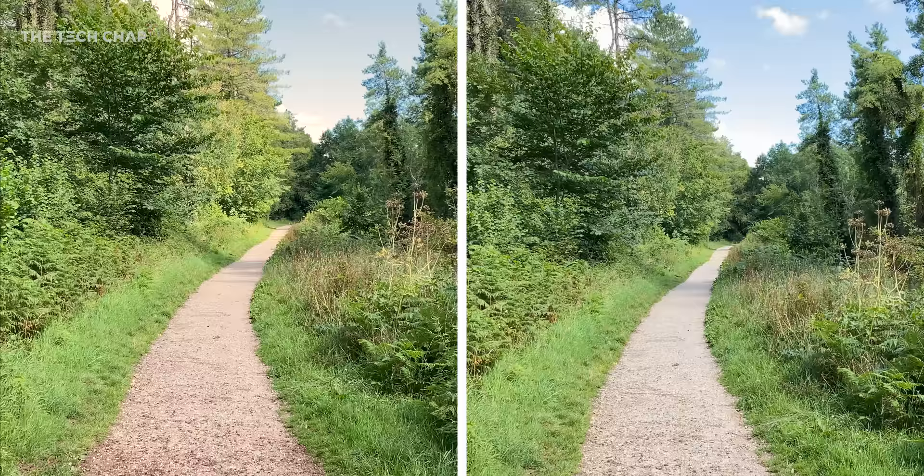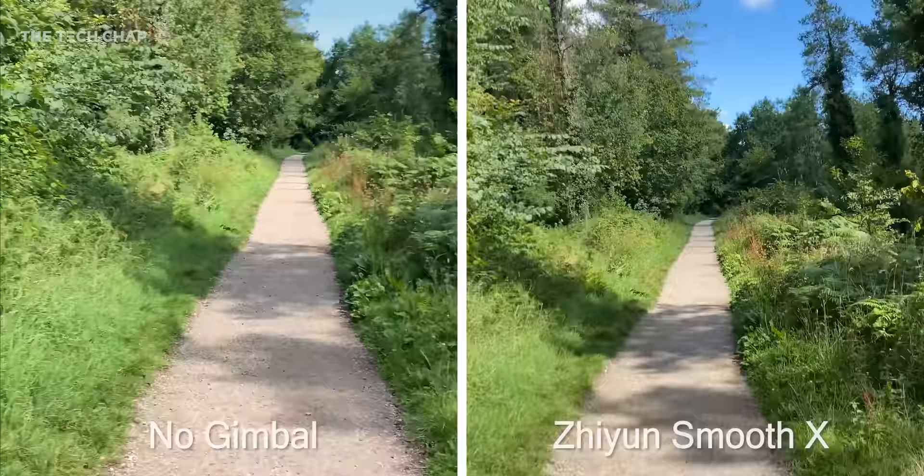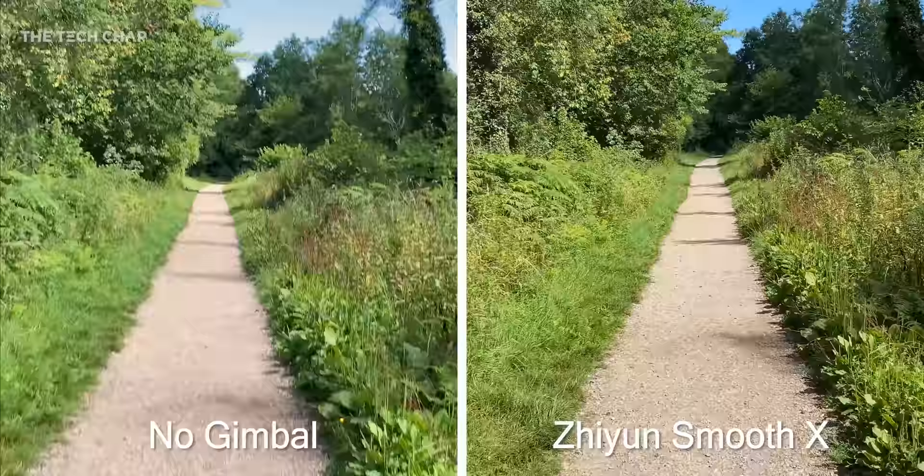So the first job of a gimbal like this is to make your video smoother, and as I go for a quick jog you can see the difference that two-axis stabilisation makes to the iPhone's video. Keeping that £60 price tag in mind, it's pretty impressive.